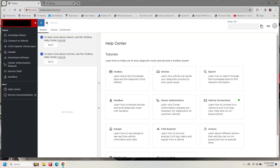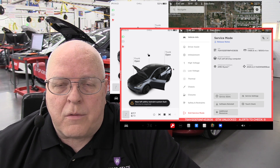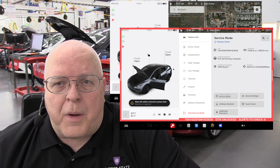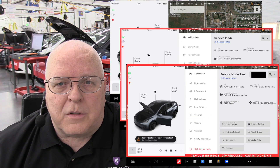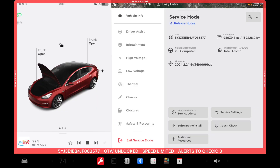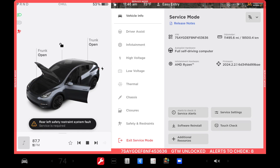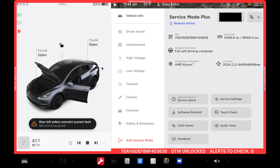This requires access to Tesla's diagnostic software — the toolbox software — which is not free, but once you have access to that software, you can take screenshots in regular user interface mode, any of the service mode screens or panels, and in service mode plus. Here are some examples of screenshots I've taken on our 2018 Model 3 and our 2022 Model Y.